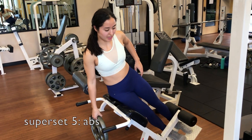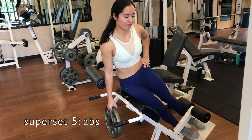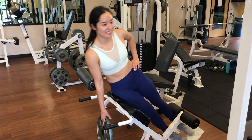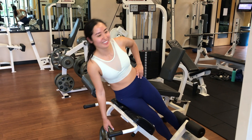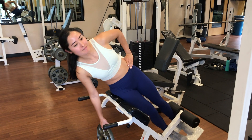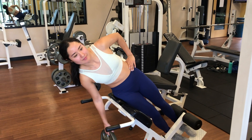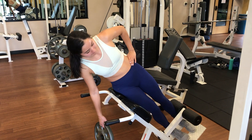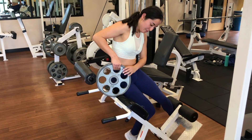For the final superset, we're going to do abs. The first exercise is a raised oblique crunch — one of my favorite exercises that my friend showed me last year. You're just holding the plate down to the side, and really make sure to keep your body in a straight line as you're curving and crunching up with your oblique to the side.